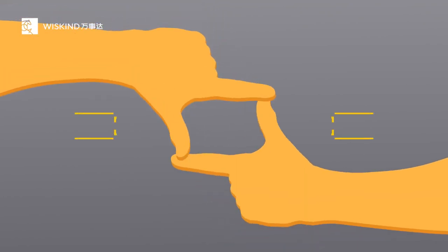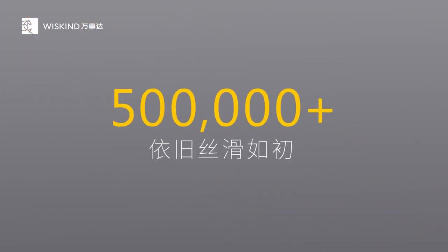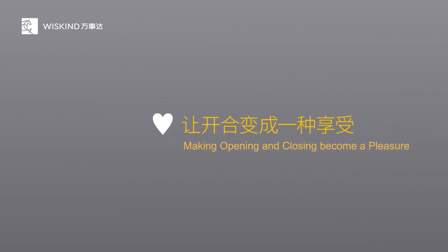Master Series selects the world's top brand hardware and locks. After 500,000 opening and closing experiments, still smooth as before — making opening and closing a pleasure.